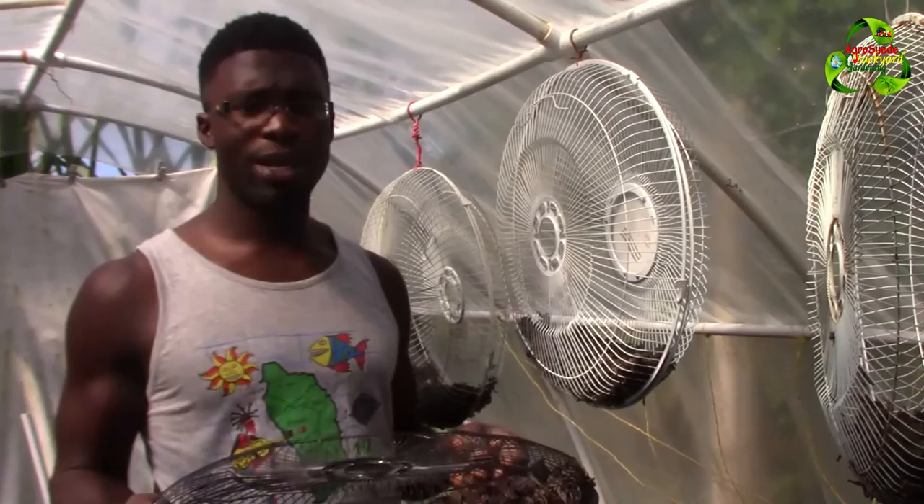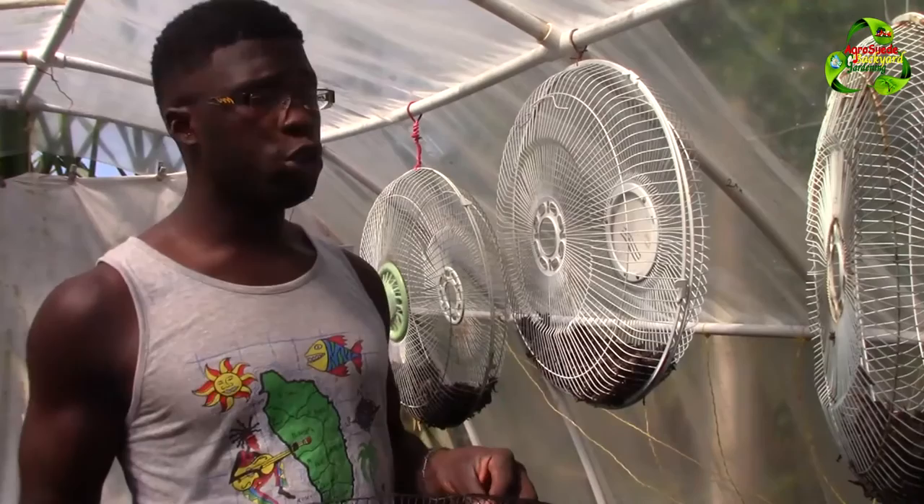Agro Suede and welcome everyone to Agro Suede Back at Garden with me Mitchell Juno Suede. In this video feature I'm going to introduce you to a technique that I'm using to actually preserve my soil pulp.